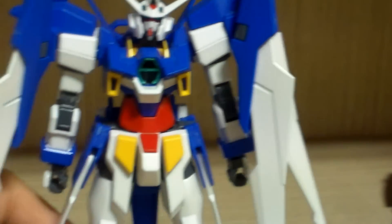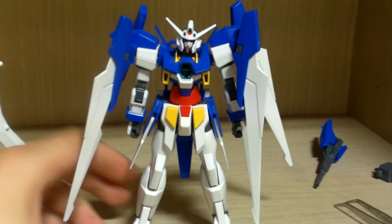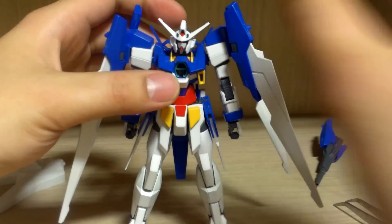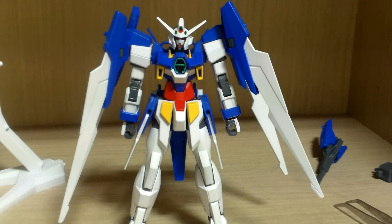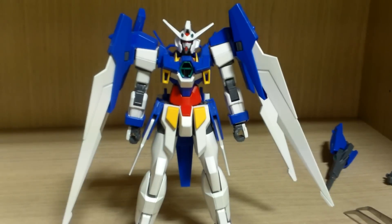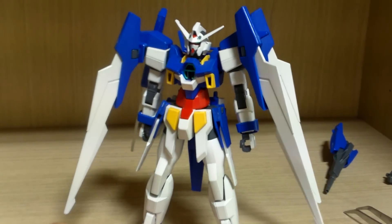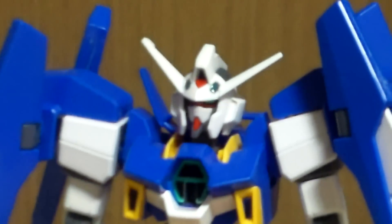Despite its look, I thought it would have balance issues but it's not too terrible. If you position the wings and feet properly it won't have much balance issues. Now I'll get into the articulations.